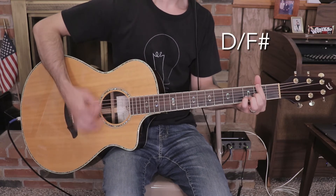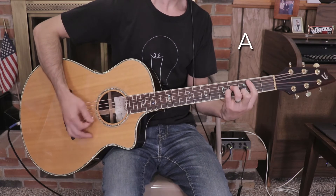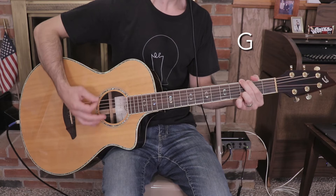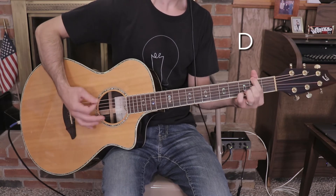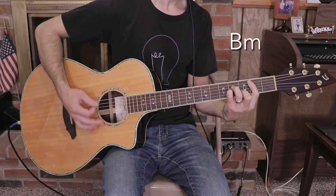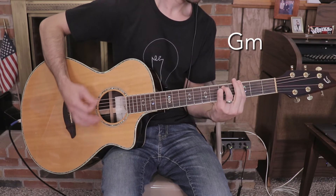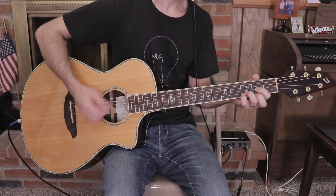Continuing: 'I'm so glad he changed me,' D over F sharp, G, A, B minor, D, G, A, B minor, D, G, A, B minor, B minor, G minor.